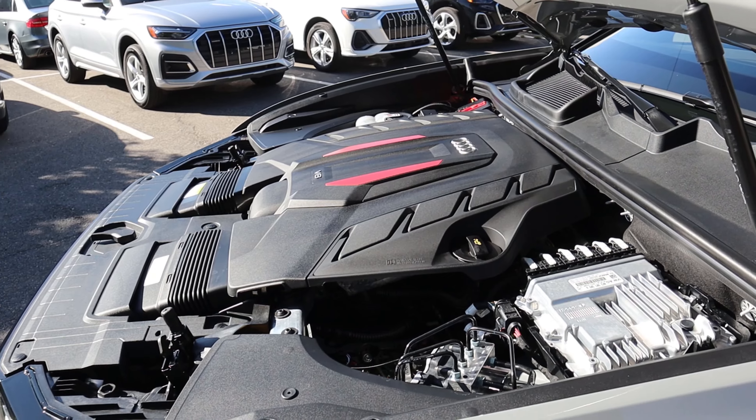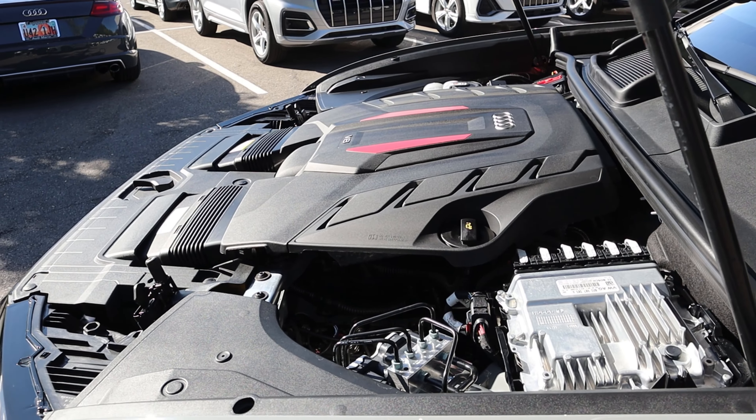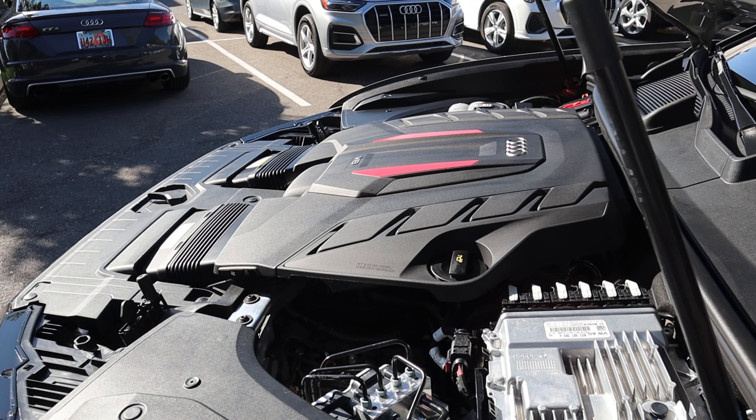Because we all know that this is the same exact powertrain that is in the Lamborghini Urus, hypothetically if you wanted to, you could tune this to have crazy amounts of power — but 500 is still a lot.